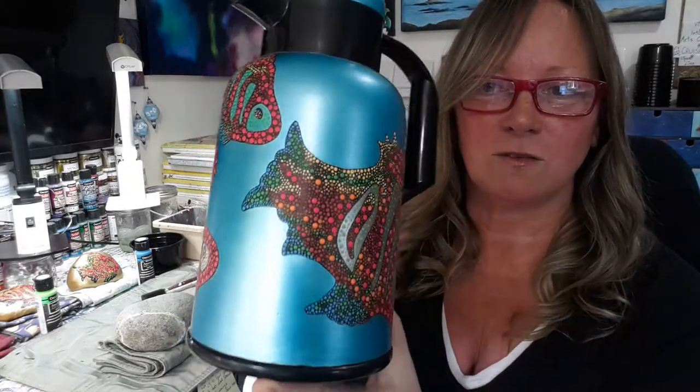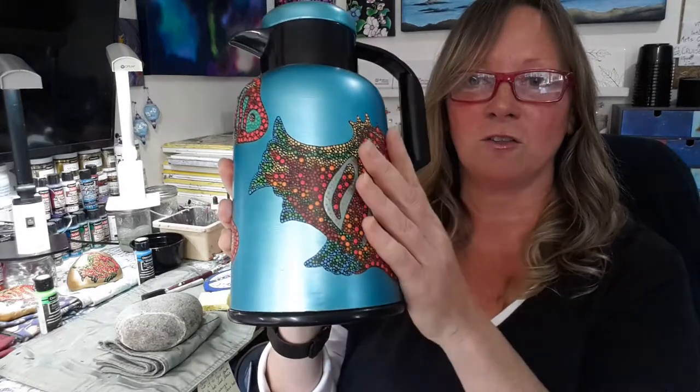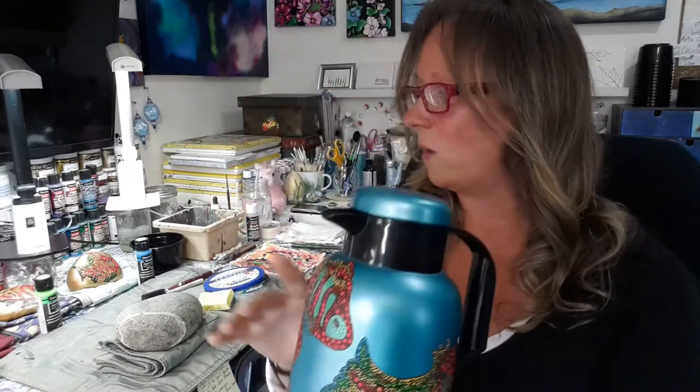Now if you're not getting too good a view or if I'm going too fast, don't worry — there's a pattern packet available. The pattern packet includes all five fish on the carafe as well as the three other fish I'm going to be finishing and working on with you today. It includes step-by-step photos of how to start and finish those — right now about 260 photos. So if you've never painted before, you will have no problem recreating these. If you have painted before, this is a cute little design that'd be great for a gift.